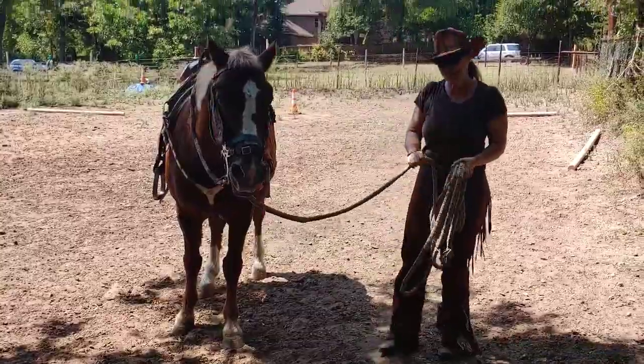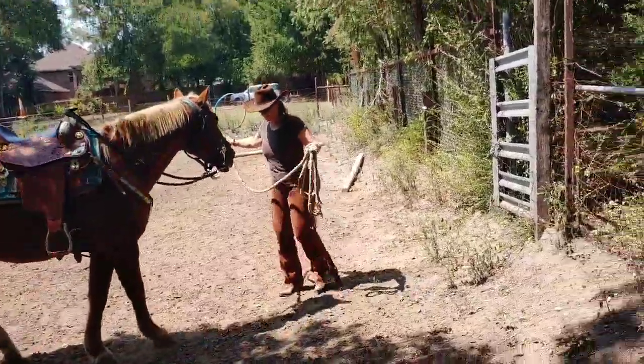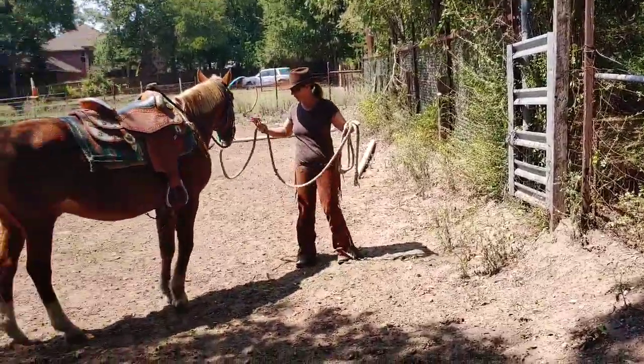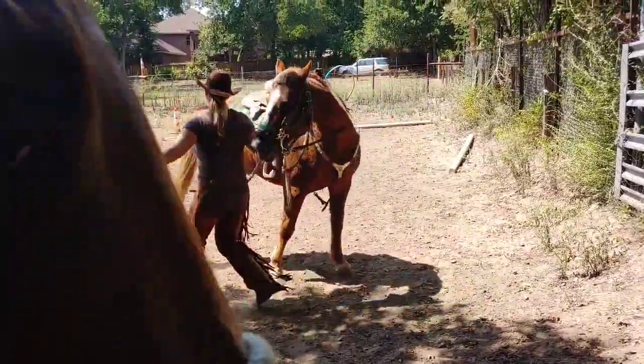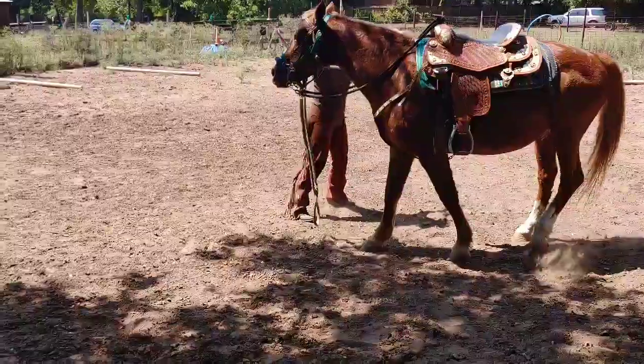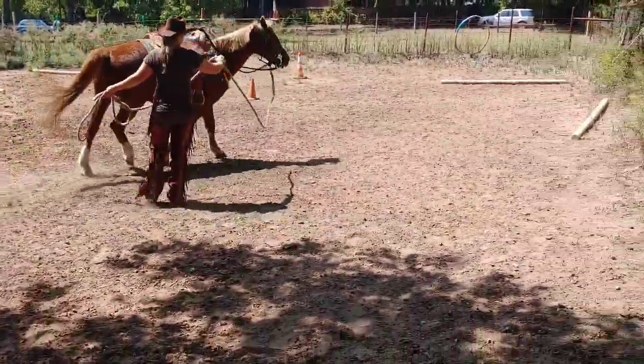That's what we're going to do today. I'm going to start out without any kind of a whip, just with all my gear on and my lunge line. First of all, you've got to get a circle going. If you have a horse being pushy, kind of getting in your space, it's a good way to get him started.